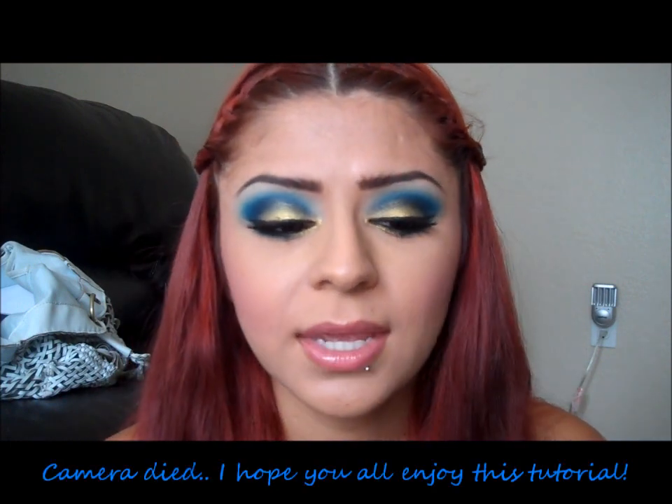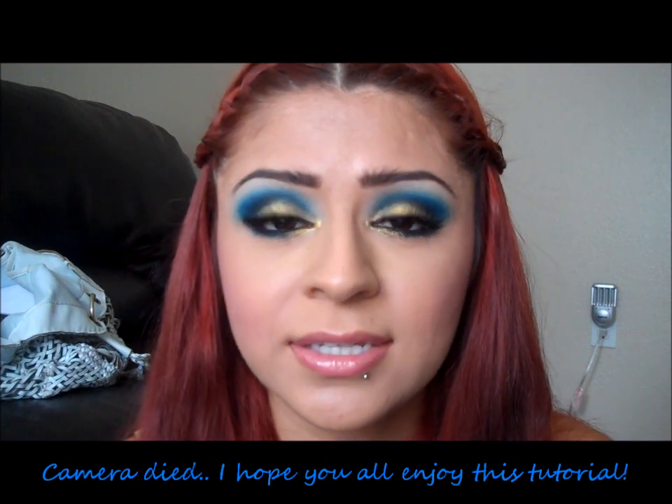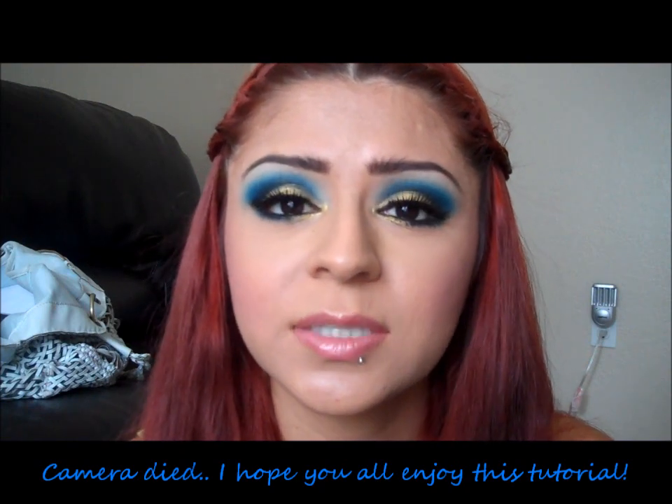Hi everyone. Today I'm going to be doing this tutorial on this look right here. It's really, really glam and kind of just gorgeous — I love these colors mixed together. In this tutorial I use Sugarpill Cosmetics, I use Beige Cosmetics, and some NYX products.